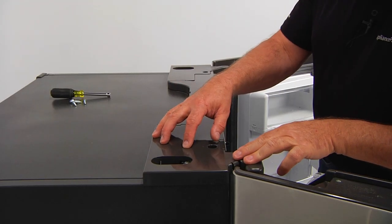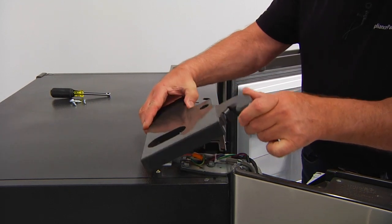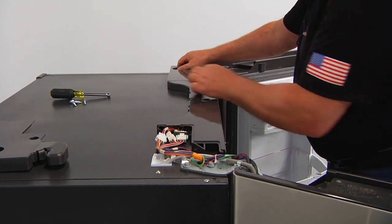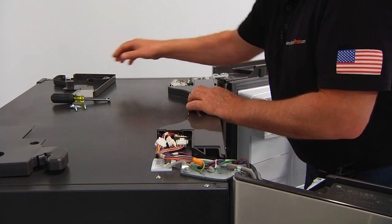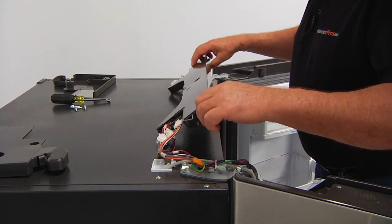Now I'm going to remove this side hinge cover, put it aside, and this one out of the way.